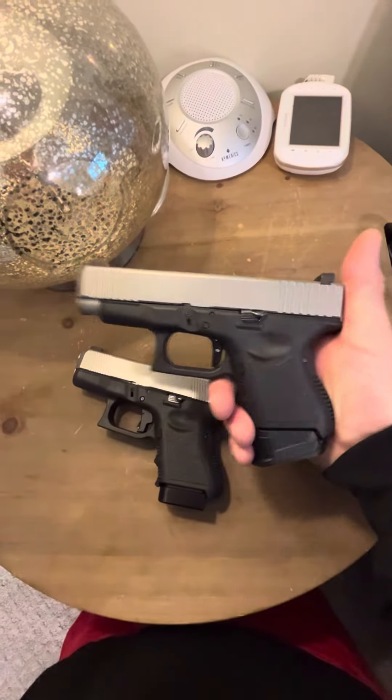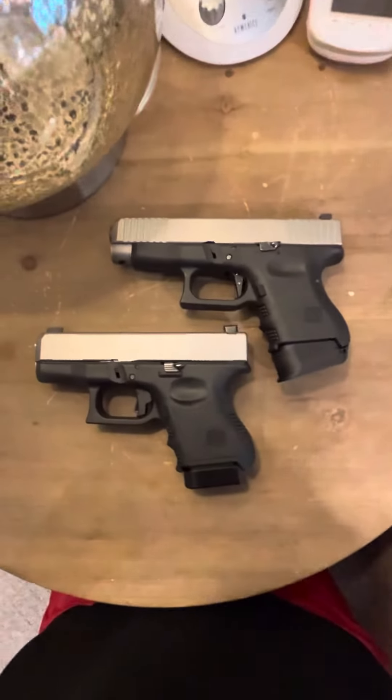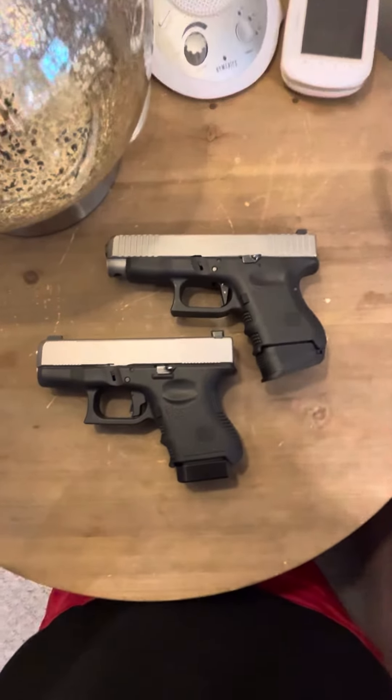So yeah, I really like it. So far, these are my top two favorite carry triggers. The best overall trigger is the Johnny Glocks trigger, but for everyday carry, these are my go-tos. Thanks for watching.